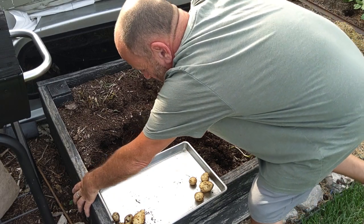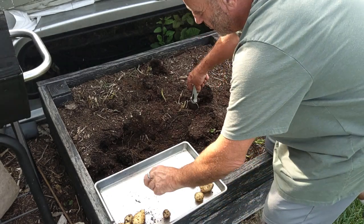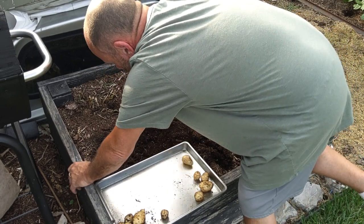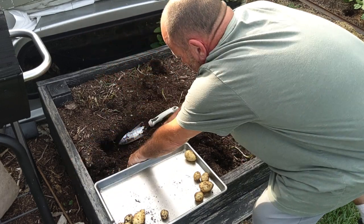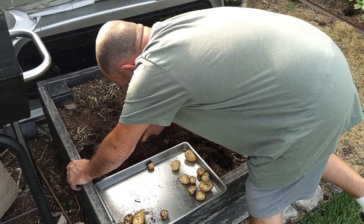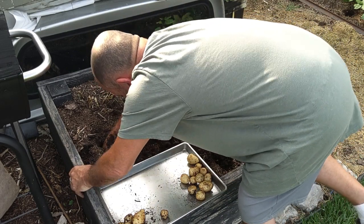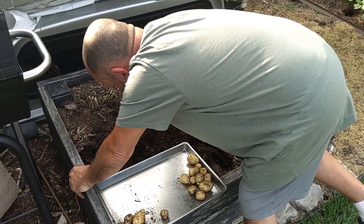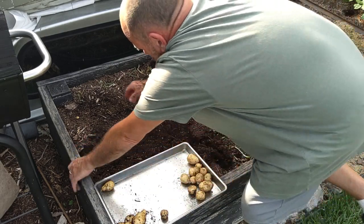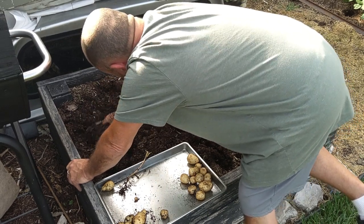A lot of little guys, but these are small potatoes anyway. When we bought them in the store originally that's about as big as they were, so they've doubled and tripled in size. Last year we did a lot better harvest on these guys in our raised beds over here on the side. And I see a cluster. And there's a seed potato.